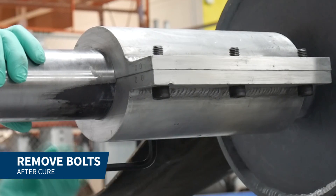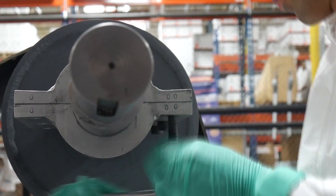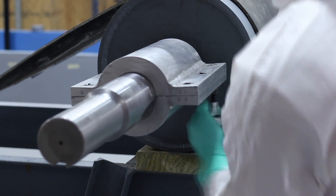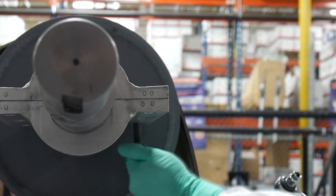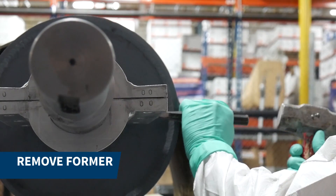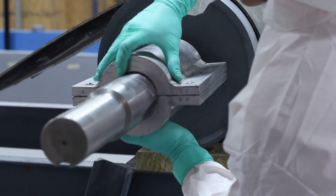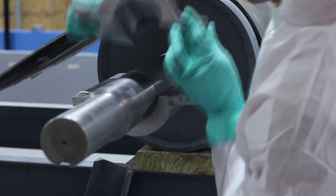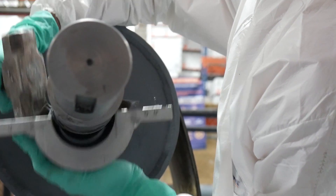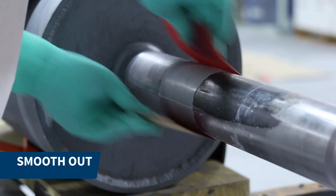Once the product was cured we removed the bolts and the former. We smoothed out the surface of the repair with an emery cloth and cleaned the repair area.